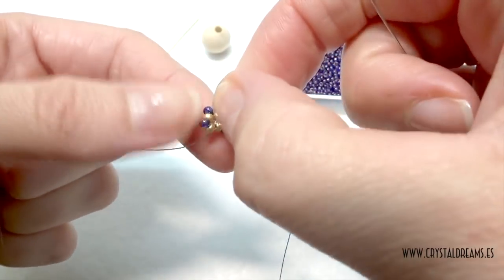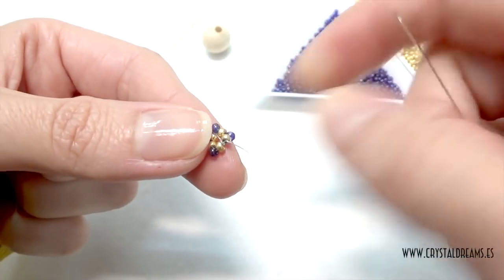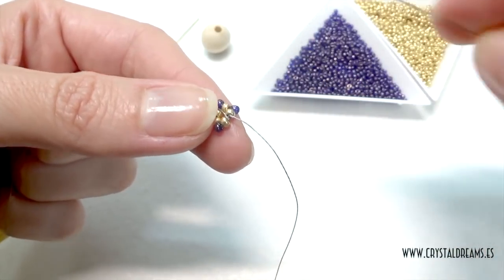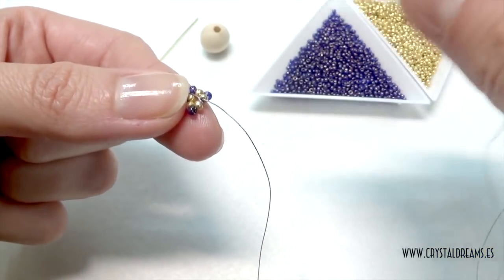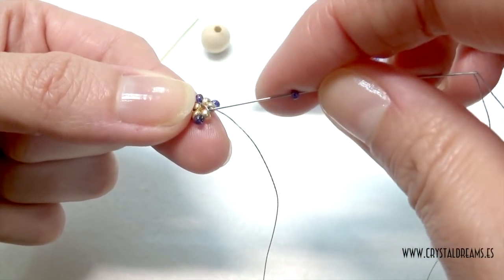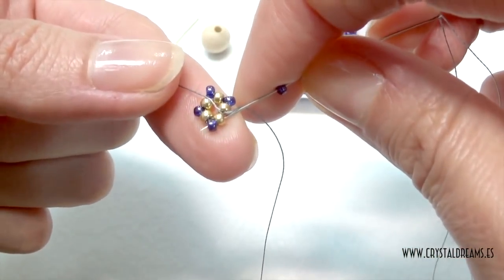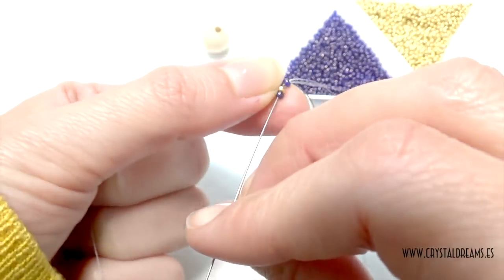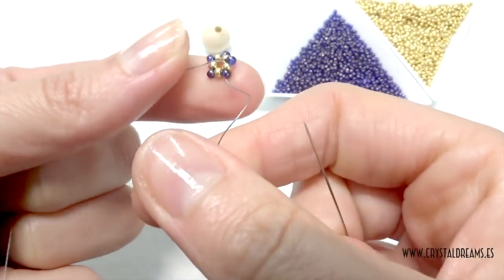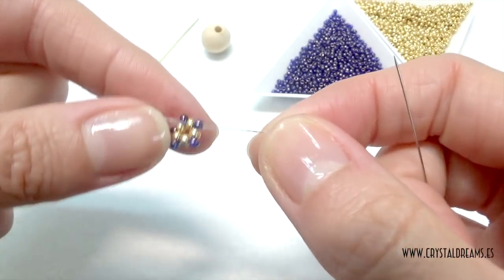I insert one blue seed bead among all the golden ones I inserted before. Here I insert the last one, just between these two golden beads, and then I pass inside the blue one as well in order to start the third circle — or rather, the third level. This is the second level done, so I am ready to start the third level.